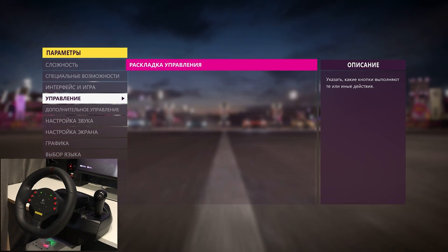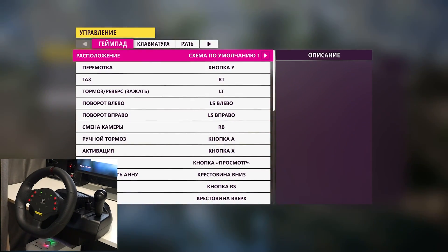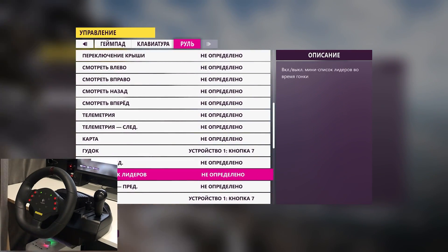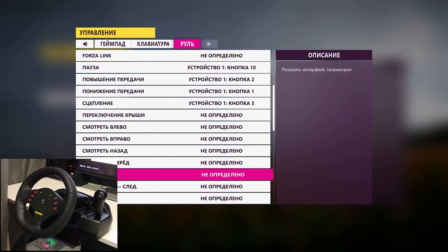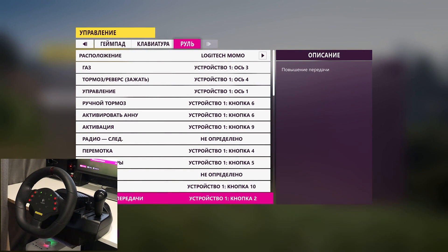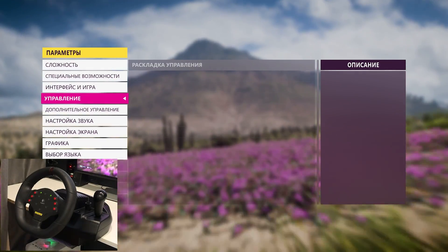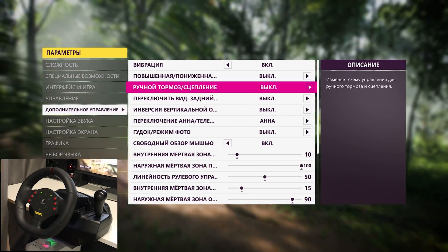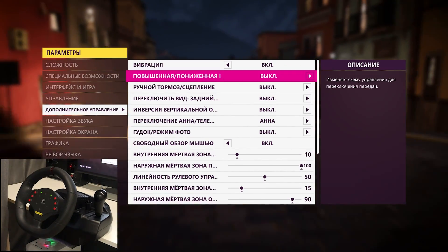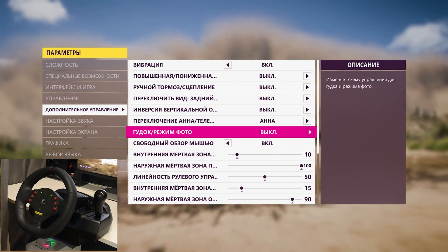Sorry for the Russian language in the game. So here we go to control settings and control layout. Then choose Steering Wheel and if everything is okay you will see Logitech Momo. For additional options you have to go to additional controls. Here you can see my settings.